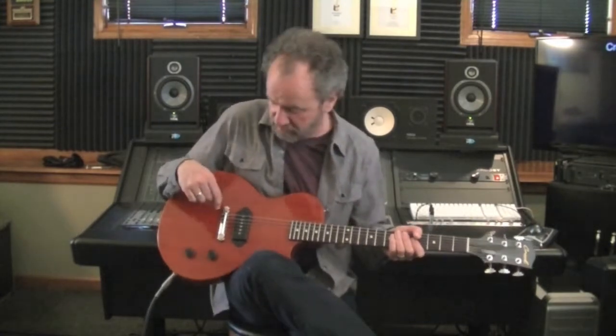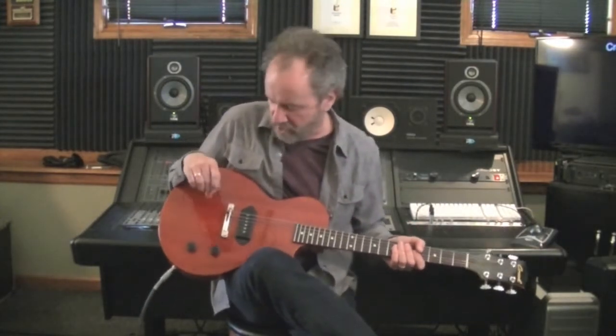Hi, Roger Hoard here for Crook Custom Guitars with a TG single cut guitar — a chunky mahogany neck with a 24 and 3/4 inch scale, lightweight mahogany body, a Kenman HX90 pickup, and a Mojo Axe wraparound bridge.